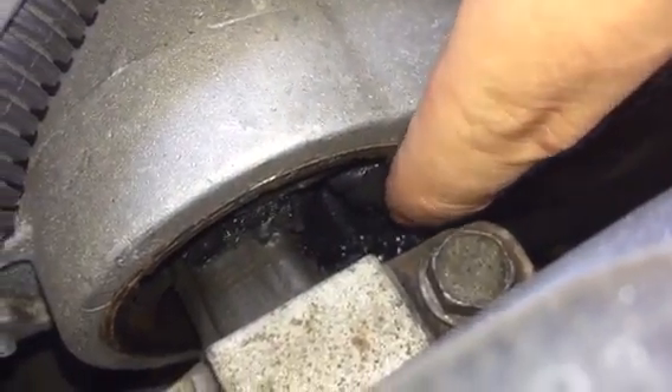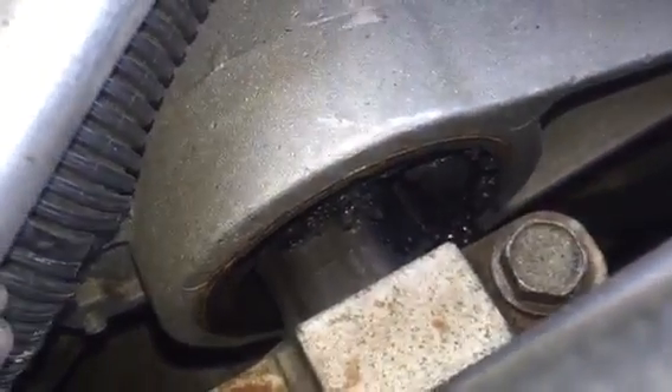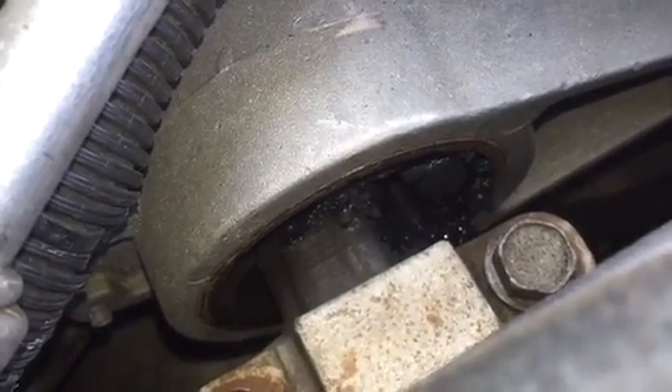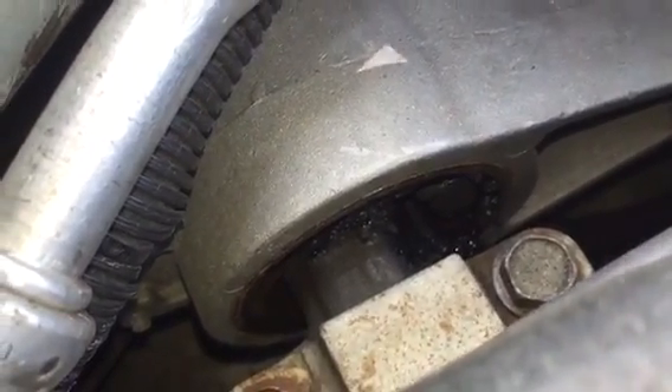It actually looks like this one kind of melted, but there's definitely a crack there — and it actually did melt a little bit. So that one will definitely need to be replaced. Usually if one fails the other one is just about to fail, because if one fails it puts extra stress on the second one. So I'm just going to go ahead and replace both of them.